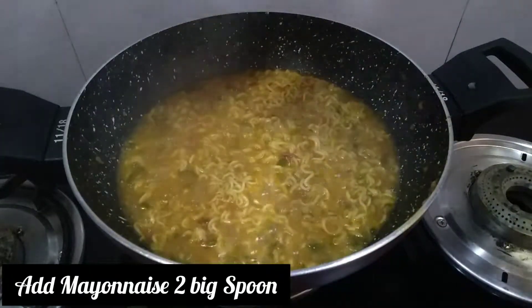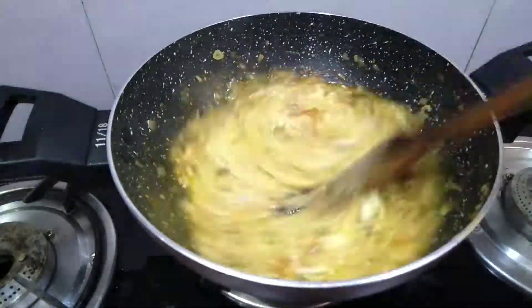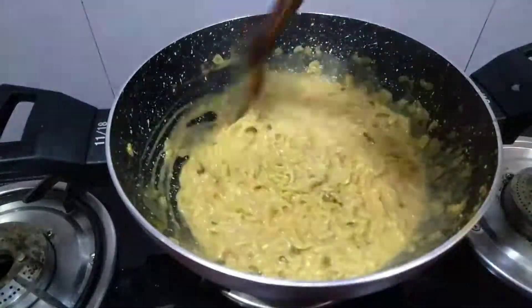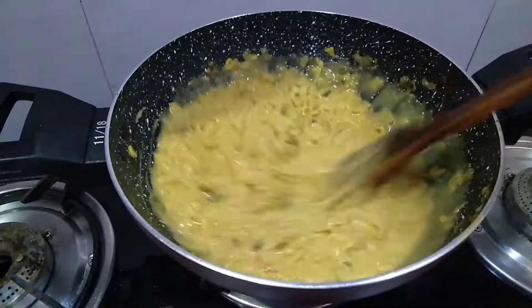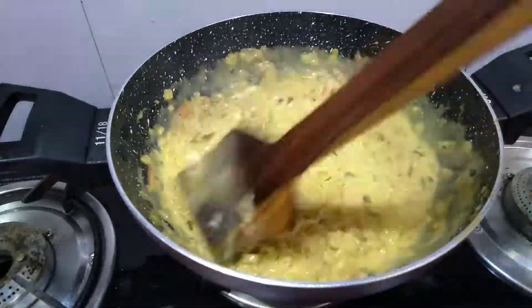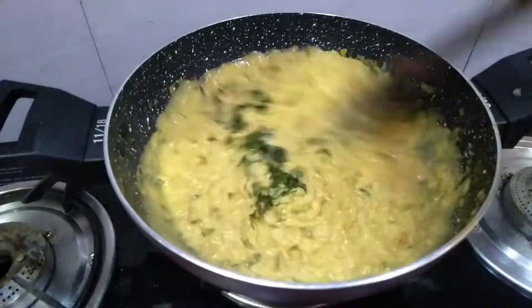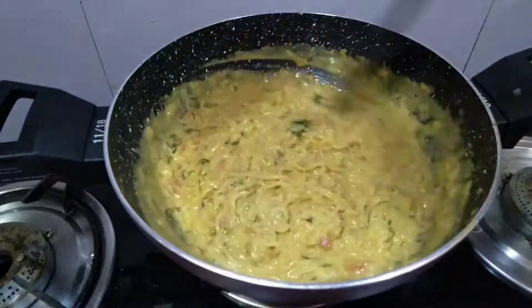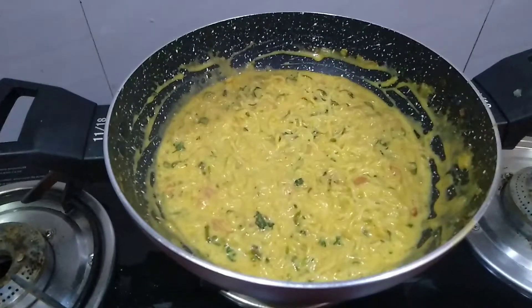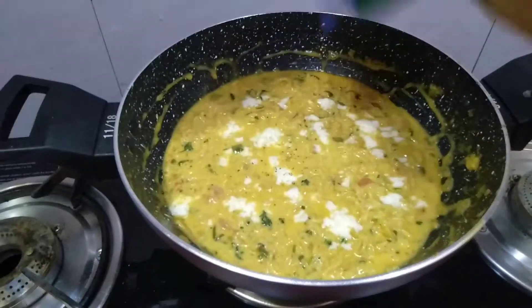I have used mayonnaise — I have not used cream, I made mayonnaise. Then I added cheese and made mozzarella. You can also process it; I used mozzarella for more stretch. After that I mixed everything in well, then added cheese and mixed it again.